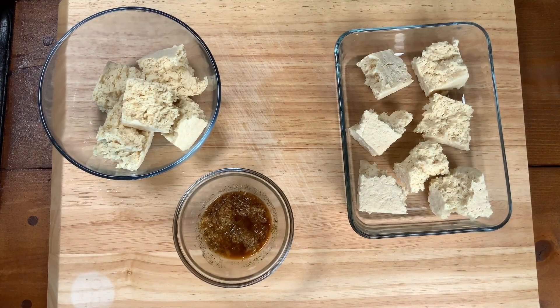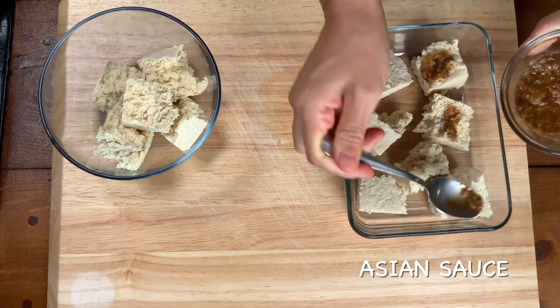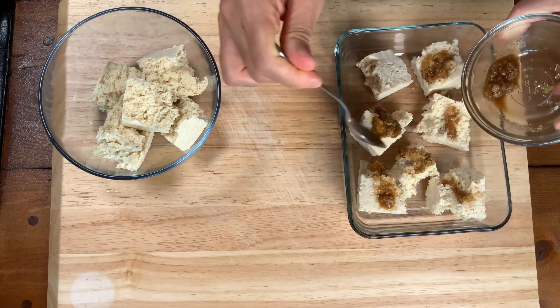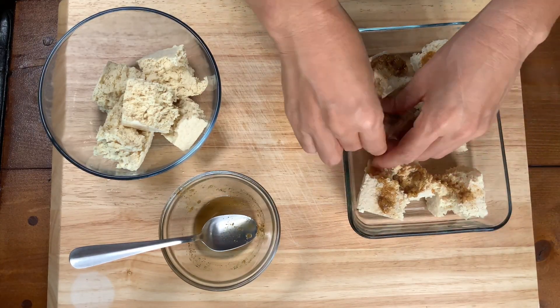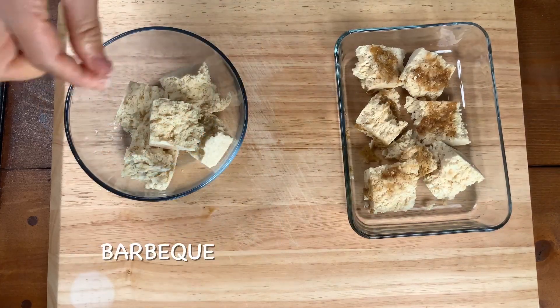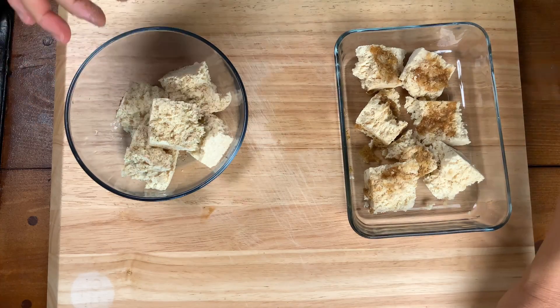For the Asian side we're going to go ahead and douse our Asian sauce all over the tofu nuggets, making sure that we get the sauce evenly distributed as much as possible everywhere. And for the barbecue side we're just going to add another pinch of Hawaiian salt and ground black pepper.